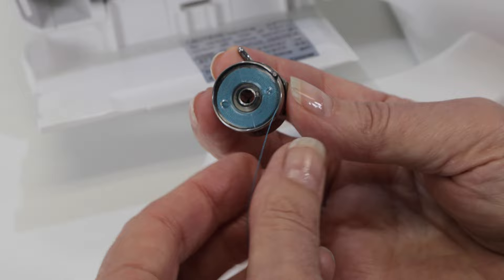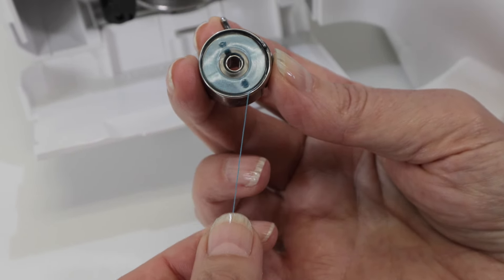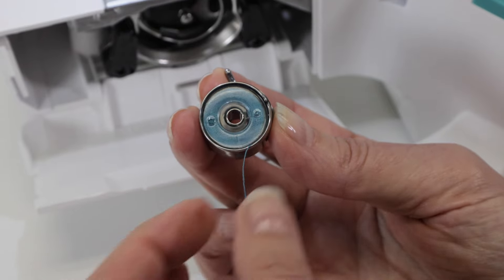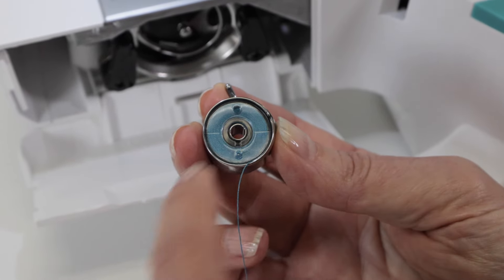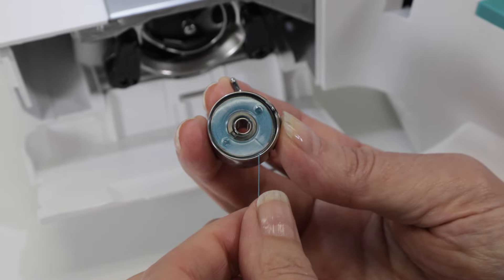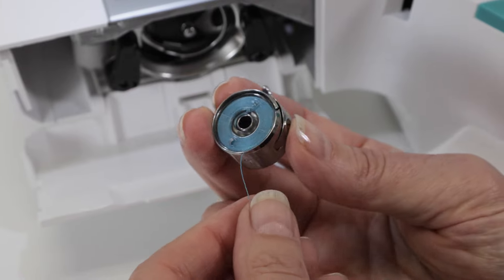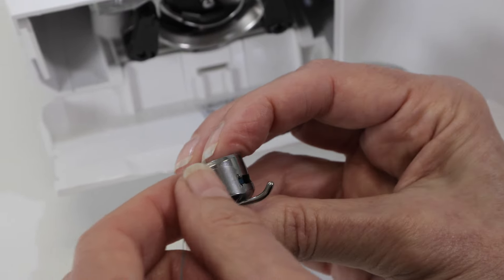Place your bobbin into your bobbin holder, and to check that you've done it correctly, pull the thread toward you to make sure that the bobbin is turning clockwise. If it's turning counterclockwise, that's incorrect — you'll need to take it out and put it back in so that it turns clockwise. This is very important.